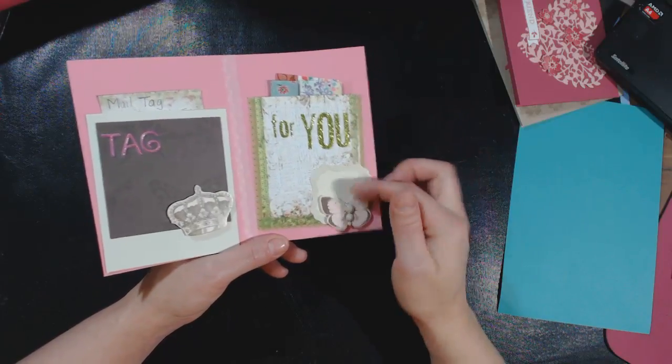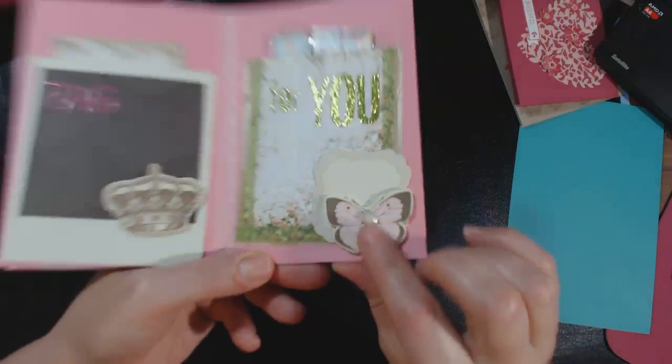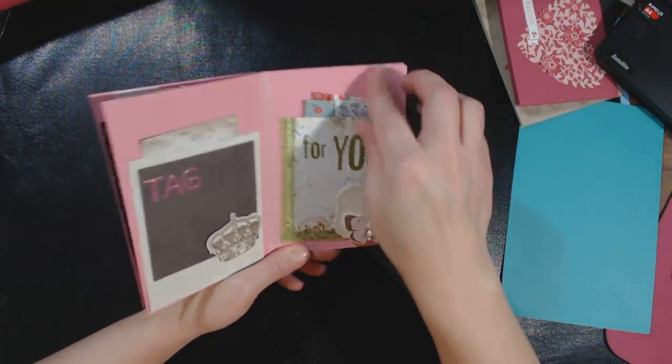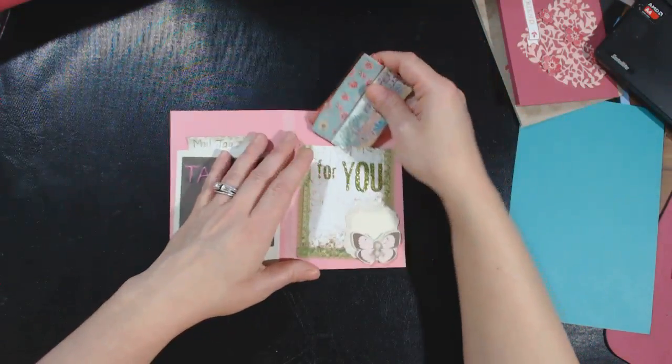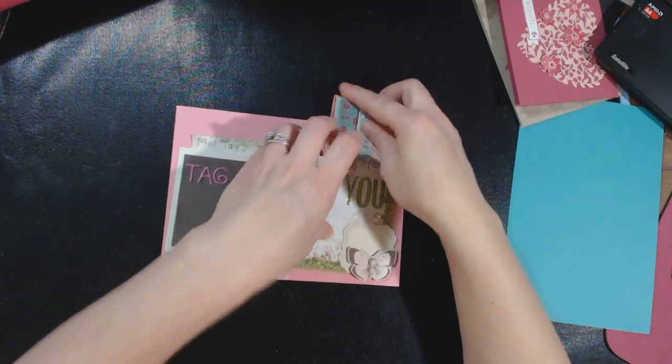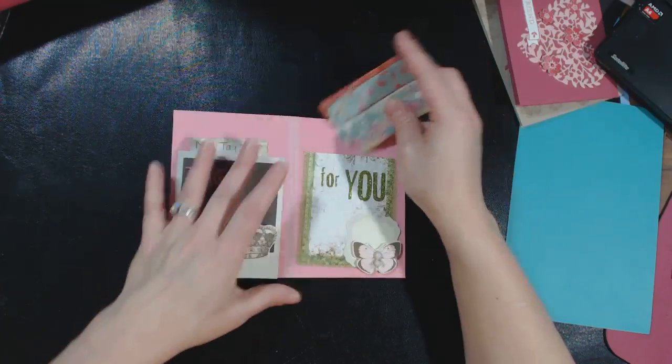I just used washi tape to go around the side and stuck some of the ephemera there. I used the bling on the butterfly to make it look like the butterfly's body. This is the goodies section, so I just have some washi tape wrapped around a transparency sheet.